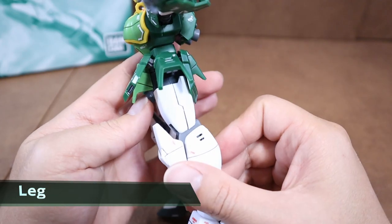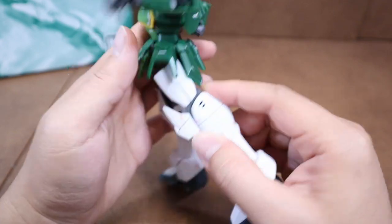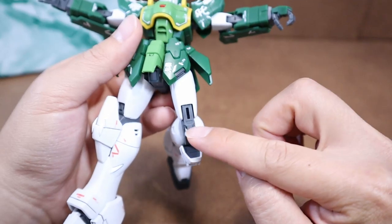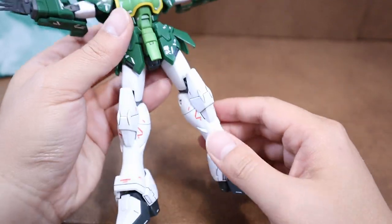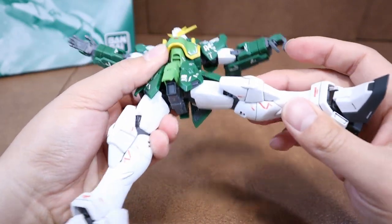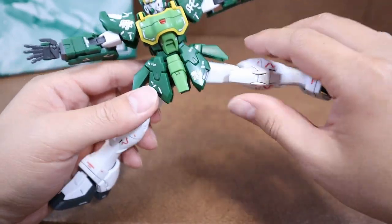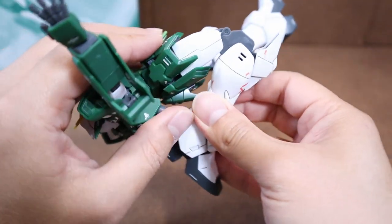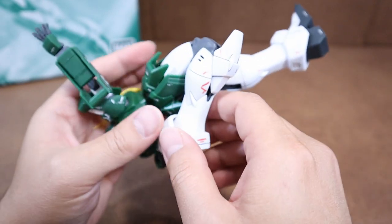Let's deep dive into the leg. The thigh is pretty basic — no armor split or any fancy detail. However, there's an inner frame gimmick where we bend down the knee. If you are into inner frame painting, this part is a separate piece, so it is convenient to paint. The hip joint is very impressive — it can open pretty much flat. Moving down to the knee, it can bend almost 180 degrees. The knee armor also moves along with the bend, which is something we don't see on the Wing Zero.